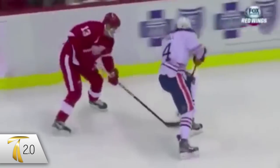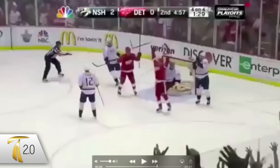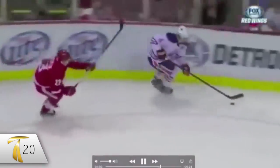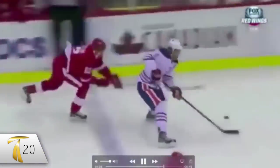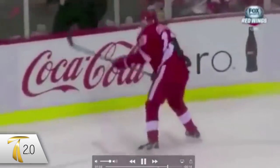Just at the moment where Paul is about to make a play, Datsyuk steps in and is able to make that steal. He really followed Paul down the ice in his blind spot the whole way and was able to make that blindside pickpocket.